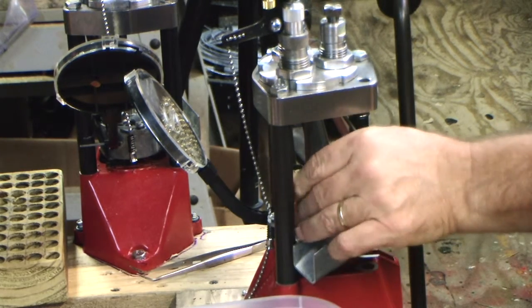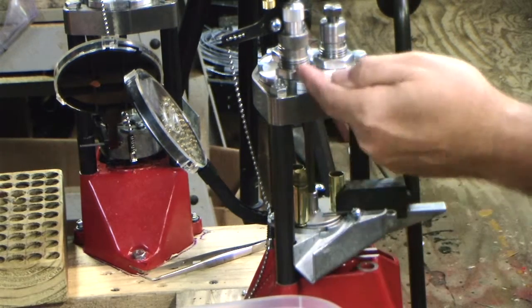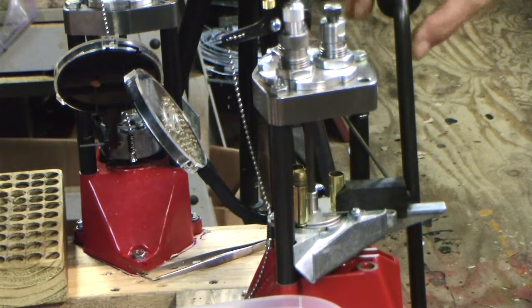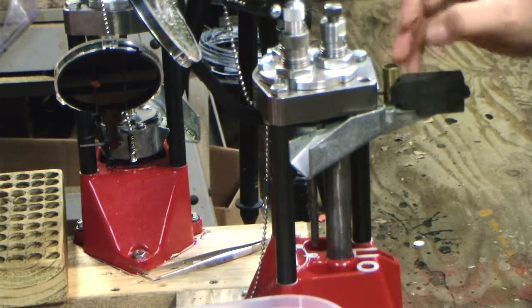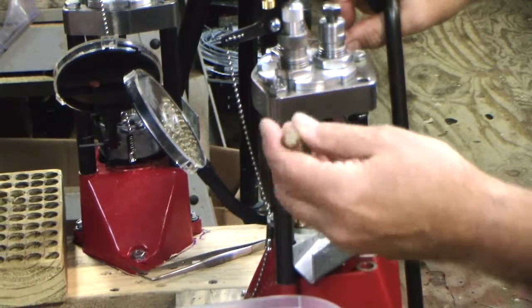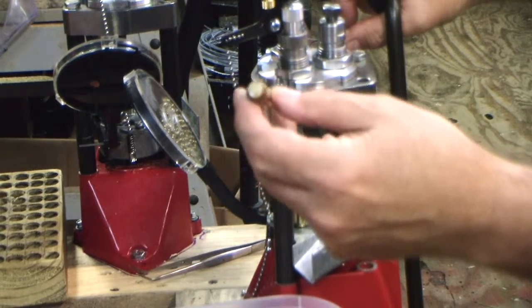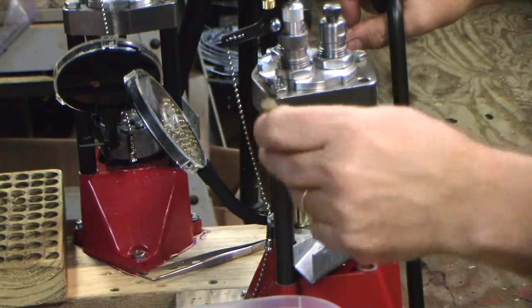So I put a bullet here in the mouth of the case. Now the next time I pull the lever, this is going to go up and the seating die is going to seat the bullet. And now that it's underway, it's just all automatic. There's the first bullet to come out — .45 Colt, primed, bullet seated, and ready to go.